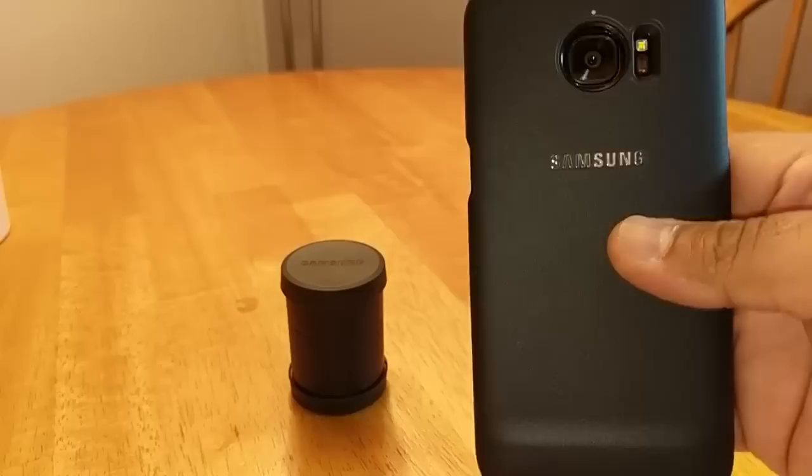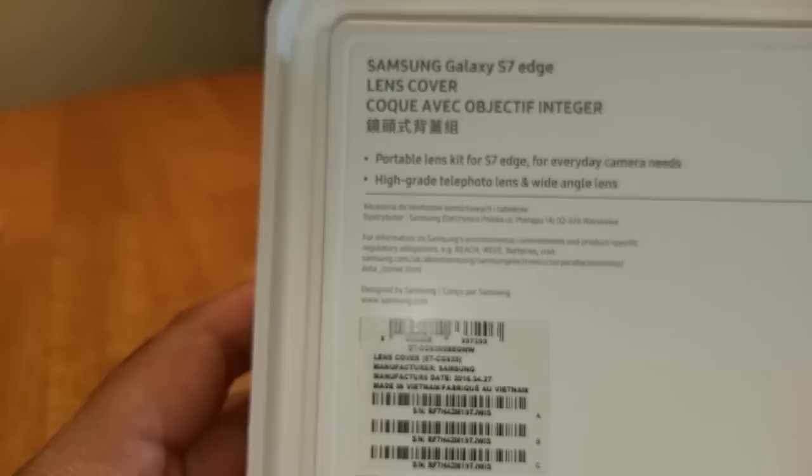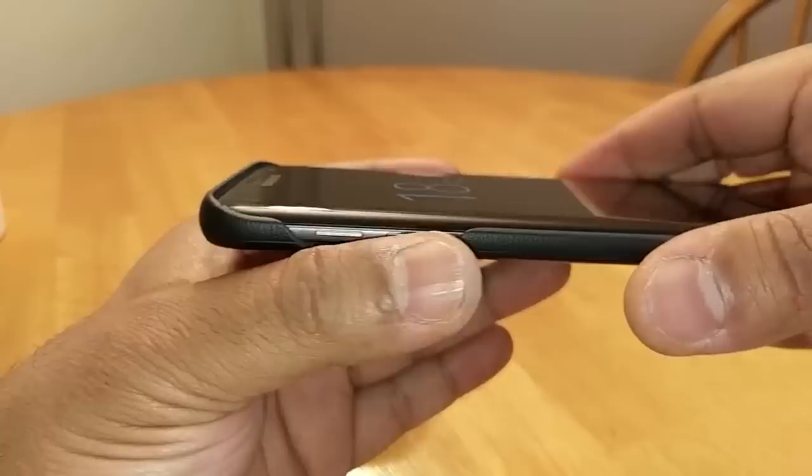Being in the UK it's especially hard to get hold of. I'll quickly show the packaging — it comes in pretty pointless packaging, really. It says 'lens cover portable lens kit for the S7 Edge, for everyday camera needs, high grade photo lens and wide angle lens.' Anyway, let's chuck that to the side.